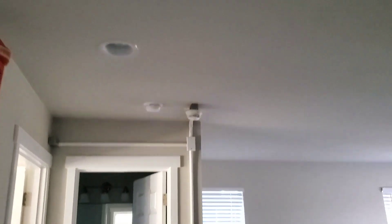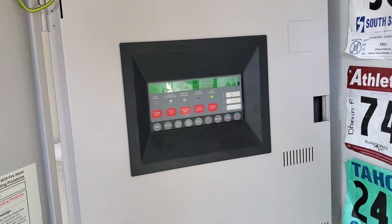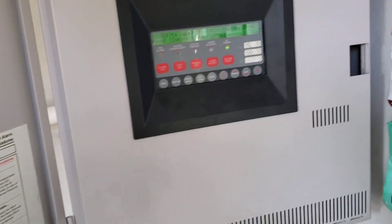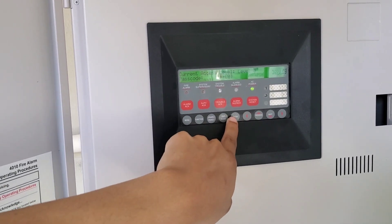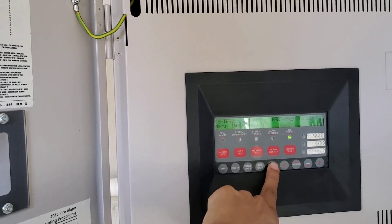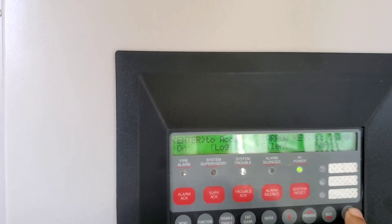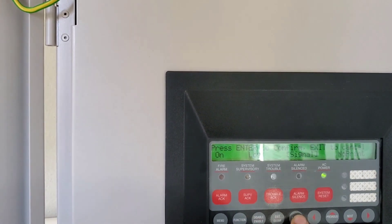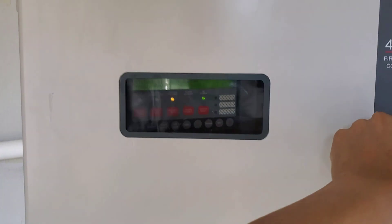So first what we're going to do is a walk test, and after the walk test we're going to do a full alarm. All you have to do is go to the menu, log in to level 3. There's the walk test — hit enter. Signal on, and then signal. Then you hit enter to confirm. Walk test active in the system. Let's start testing things.